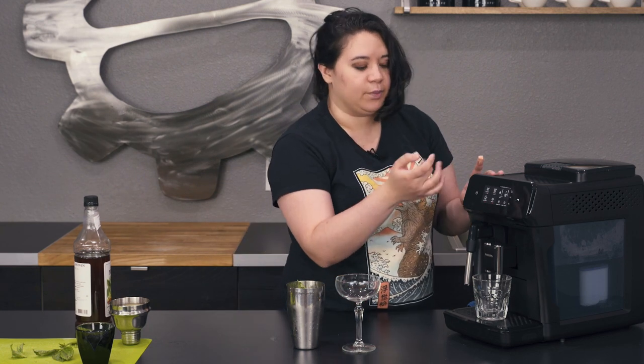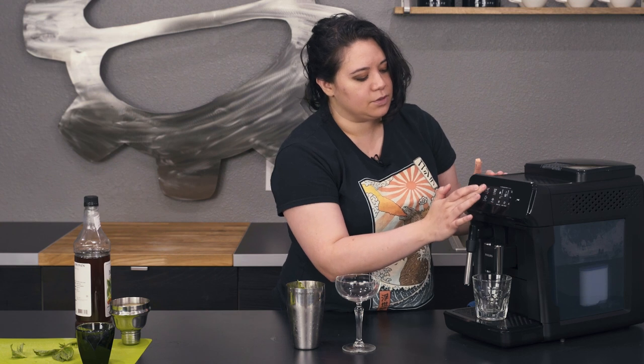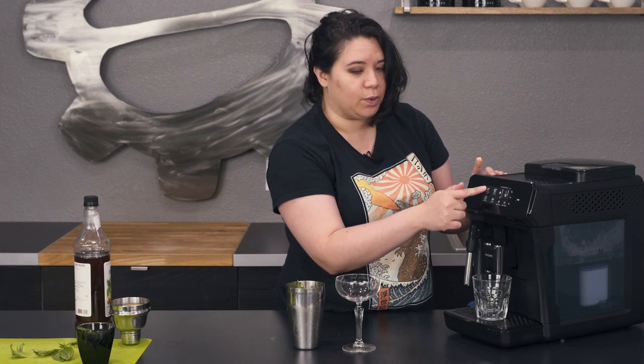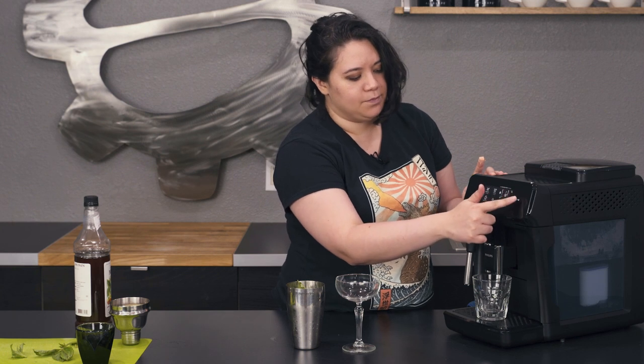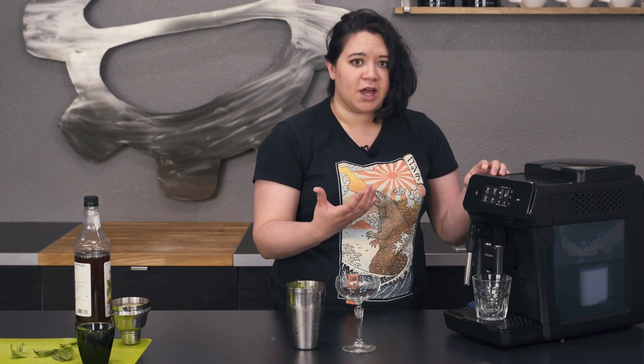I'm going to go ahead and get my shot pulled. I'm going to do two shots for this. To do that, you just push the espresso button twice and then push play, and it's going to brew one shot and then another.